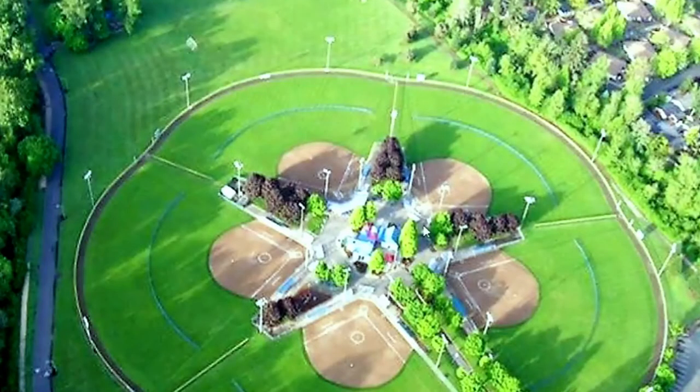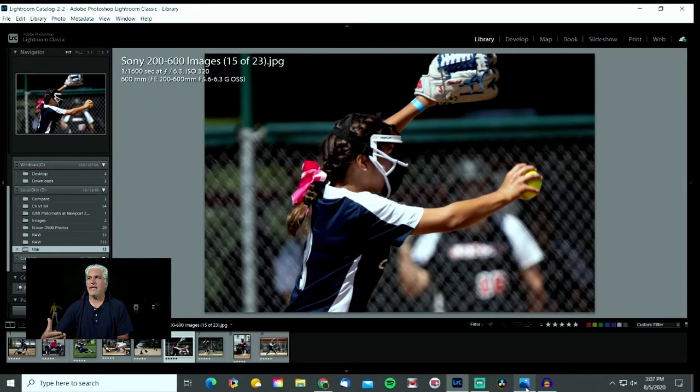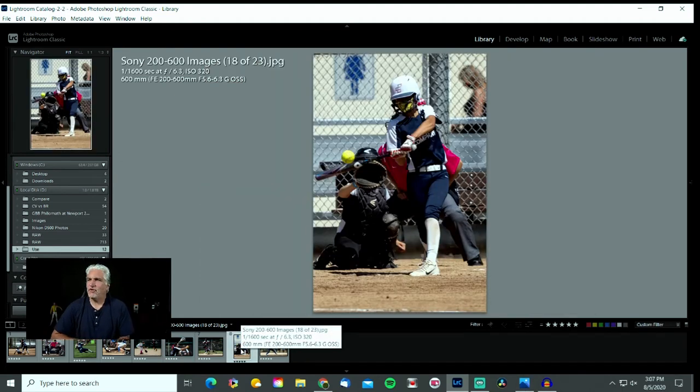This image I took just to show you — I was on the third base line, right here, shooting this way at 600 millimeters, just to show you how close that is. It's not even cropped — this is exactly how tight it was at 600 millimeters, and that's all you can fit in the frame. Now for the outfield shot, zoomed all the way in at 600 millimeters, the player is nicely focused. What I don't like about this image is the background — there's somebody in the back and you can see a bathroom sign. Always pay attention to your backgrounds when you're taking images.